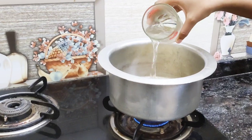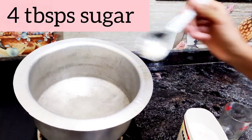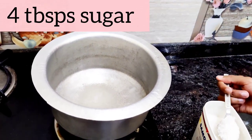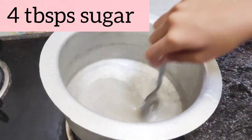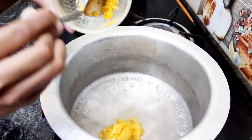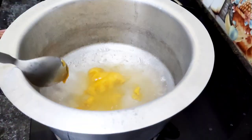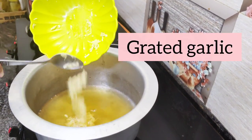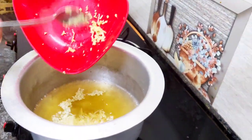Heat 2 cups of water and dissolve 4 tbsp of sugar. Next, add the grated jaggery, the grated garlic, and the grated ginger.